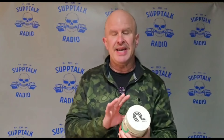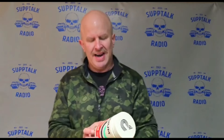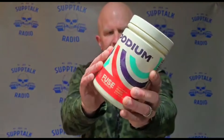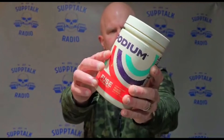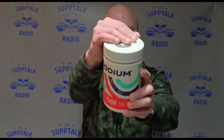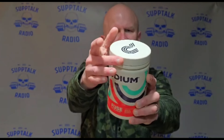A few things before I get into the ingredient panel — it's kind of hard to show in the video here. But first and foremost, I like the labeling, the graphics, the design. A lot of thought went into this. It's actually raised, very tactile, very cool. The actual lid here is rubber — a rubberized lid, not your typical plastic white lid. Very cool to the touch.